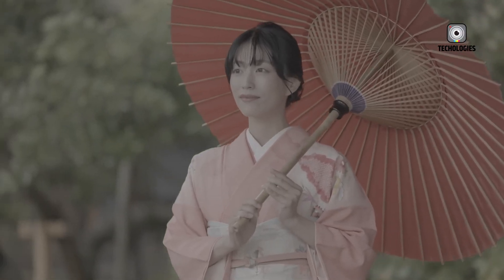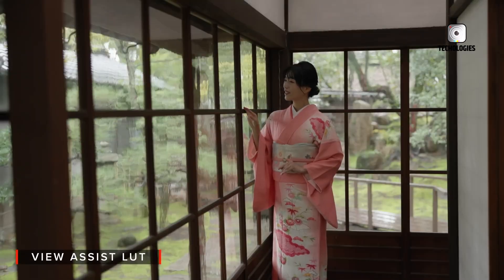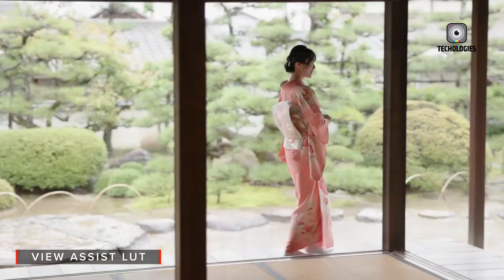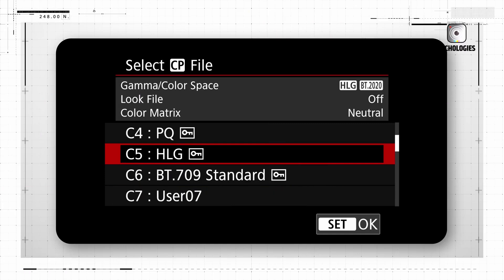Of course, the camera market is fiercely competitive, with models like the Nikon Z9 vying for photographers' attention. However, the R5 Mark II's blend of cutting-edge features and user-friendly design positions it as a potential frontrunner in Canon's lineup.